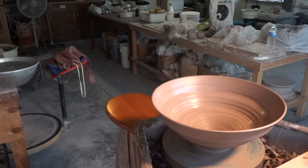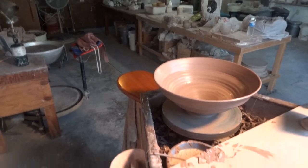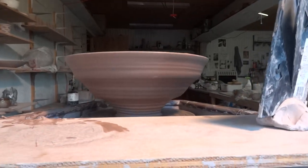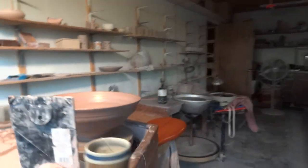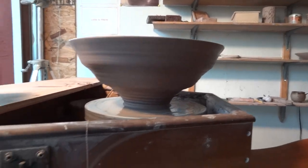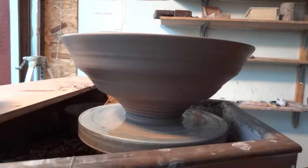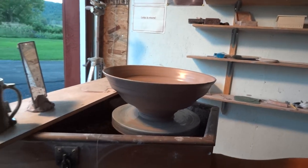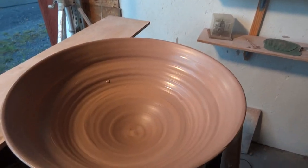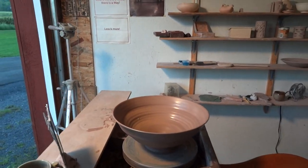Sorry — kicked the camera. Alright, so that's what it looks like at the moment from the side. You can see the basic form I've thrown. As you can appreciate, it's a wide top in relation to the foot. So you have to judge how narrow you can go actually in the throwing part, because you're going to be able to trim it narrower.